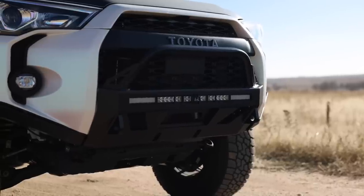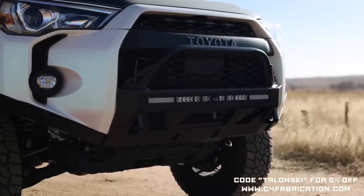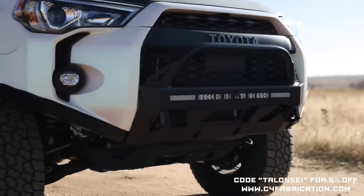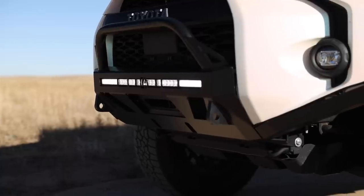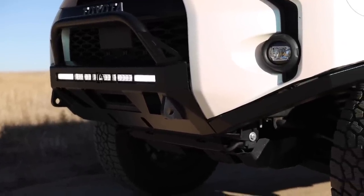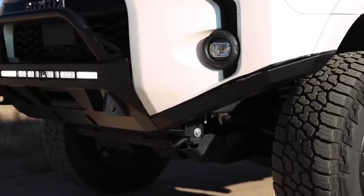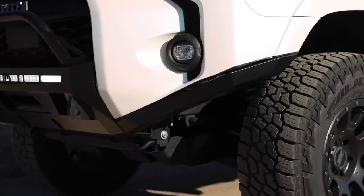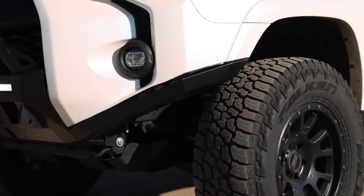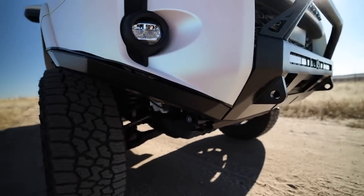White light, and she opted for the mid-height bull bar, so it's not super intrusive. I believe you can still run a front camera underneath here, which she doesn't have right now, but overall it's a pretty clean look. No winch as of right now, no skid plates or other protection underneath yet, but that may come in the future. In addition to the low profile bumper she opted for the high clearance sides, which gives a little bit of protection for the windshield wiper reservoir and some other vital components behind there.